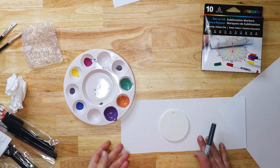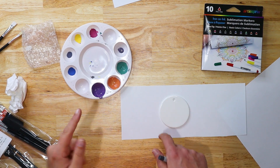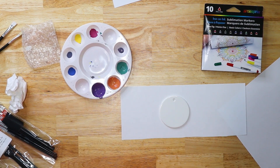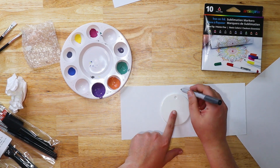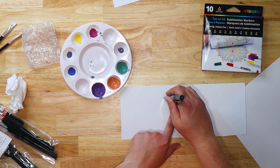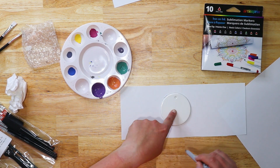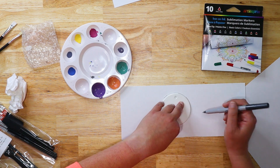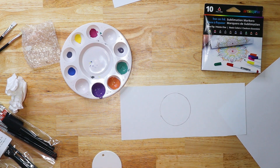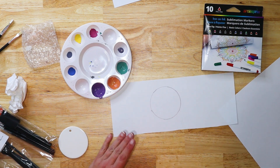Let me let this dry and then we're going to be ready to add details with our markers and then put it on our mug. While our pumpkins are drying, I'm going to do the ornament. I'm going to take this ceramic ornament from Craft Express and just trace around it with a Sharpie — that way I know where the ornament is while I'm doing this.